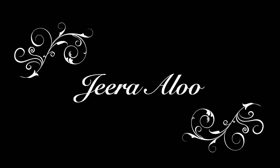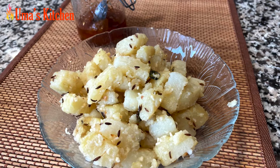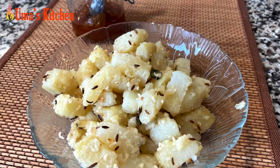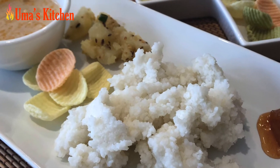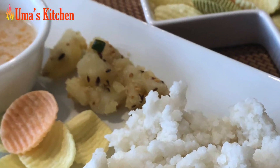Hello and welcome to Uma's Kitchen. Today's recipe is suitable for eating during fast or upavas. It is a very simple sabzi made with boiled potatoes and a seasoning of cumin seeds, and it is perfect to eat as an accompaniment with any fast or upavas food. Typically it is served with samak ke chawal and peanut kadhi, but you can accompany it with any other food as well.